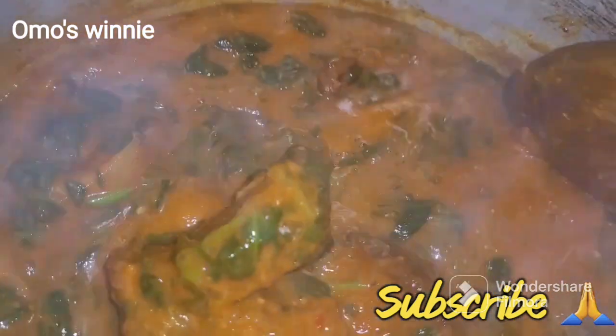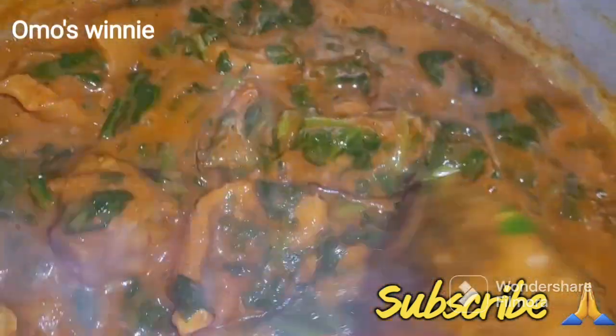Our bono soup is ready - ready, ready, ready! If you have watched to this extent, please subscribe if you haven't already, leave a comment, like, and share. You can serve this soup with your swallow like pounded yam, wheat, ground rice, or whatever swallow you prefer. I'll be ending it here - see you guys in another video, bye for now!